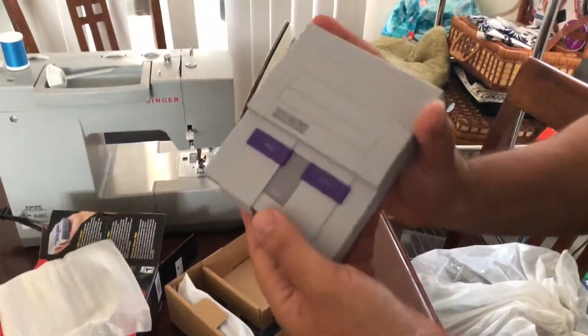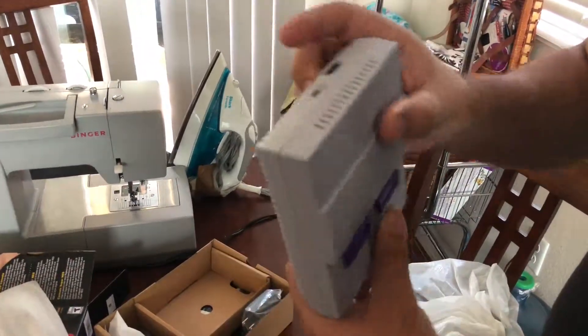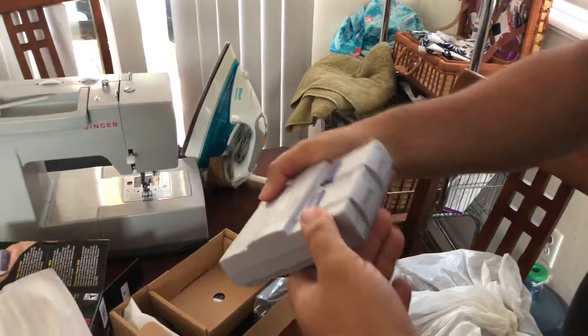Oh, wow, look at that. How cool. Serial number and everything. Wow, that's really nice.